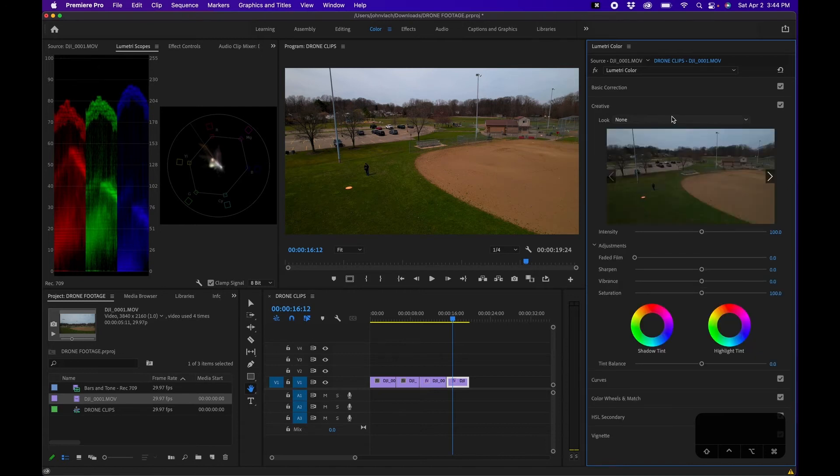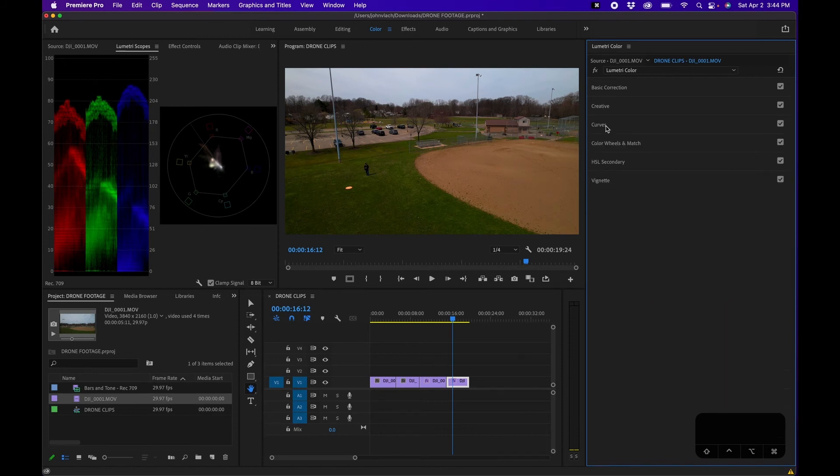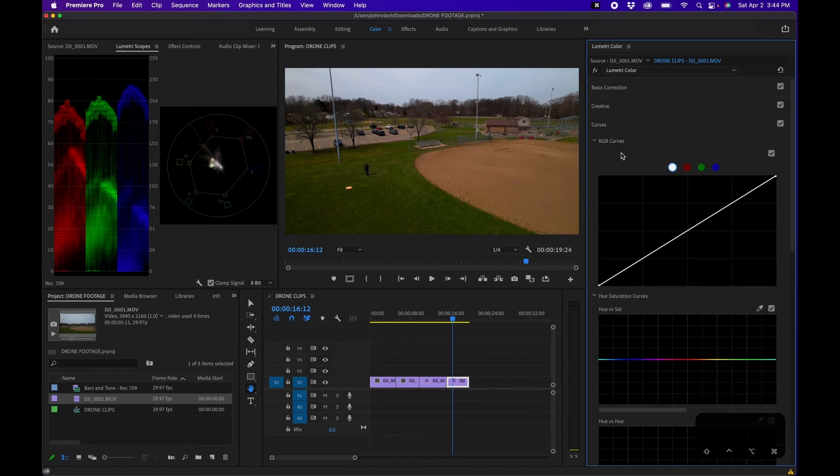Under Creative, this is where you can get creative with your shots. I did make another video going over LUTs — how to use and install them — so I'll link that up here. In this tutorial I want to focus on just correcting your footage, making it look natural, and fixing different issues to get it back to a level place. Then you can start really manipulating your footage using LUTs and different color grading techniques. We're going to skip Creative for now and go down to Curves.